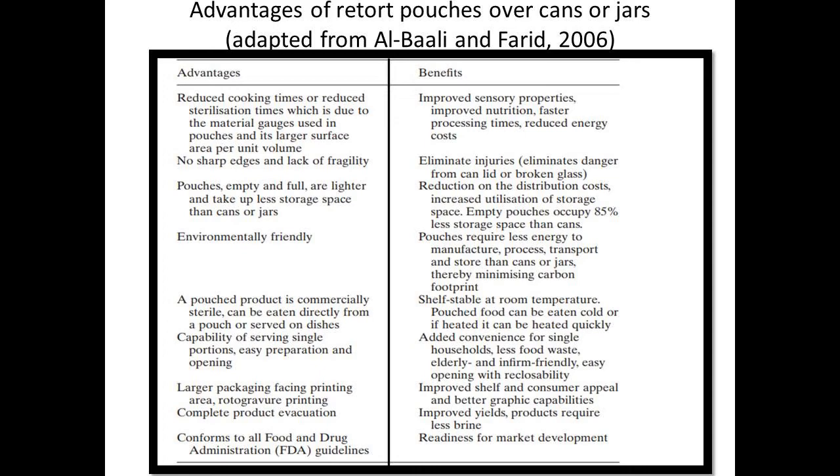Retort pouches combine the advantages of the metal can with the frozen boil-in-the-bag. The attributes of flexible containers offer benefits for the consumer, retailer, and manufacturer alike. First, the thin profile of the pouch or container provides rapid heat transfer for both preparation and sterilization during processing — a 30–40% reduction in processing time is possible, with energy savings. Second, reduced heat exposure results in improvements in taste, color, and flavor, and there are also fewer nutrient losses.